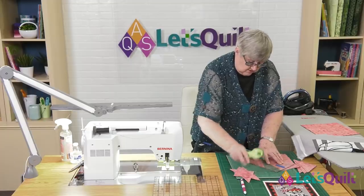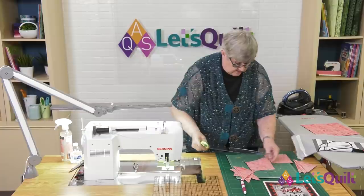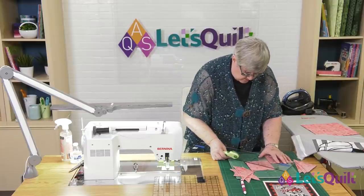You need to sew five squares together like this to make all the half square triangles you're going to need for the whole border.